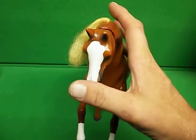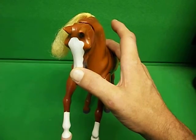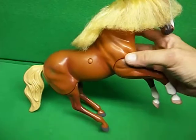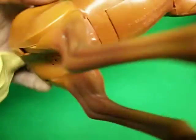Then, if you push the head in, you'll get a whinny. And there's a button over on the side here that when you press it, you can hear it makes a galloping noise.